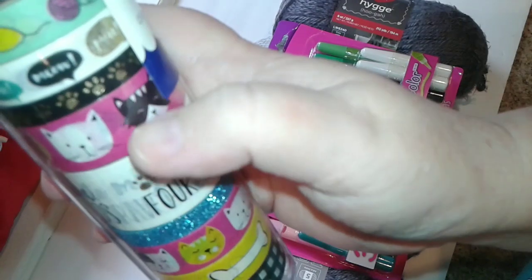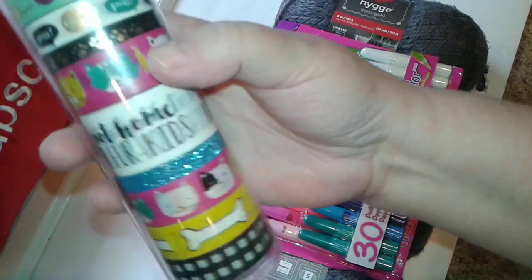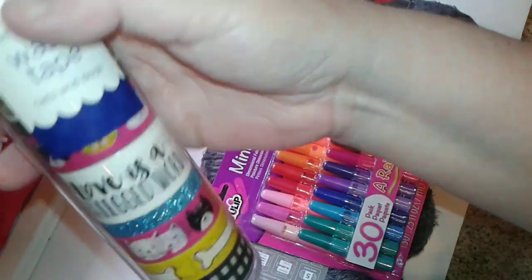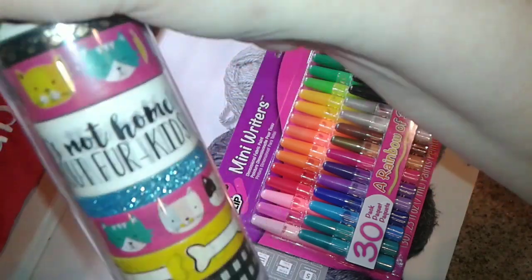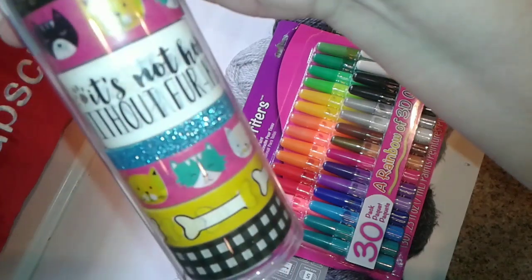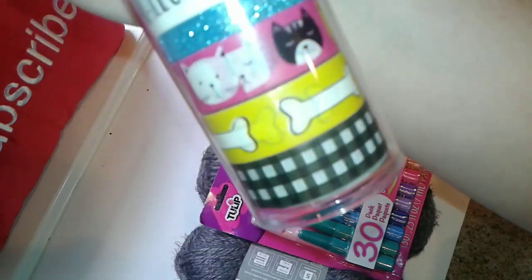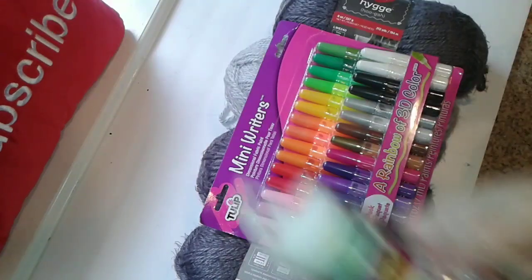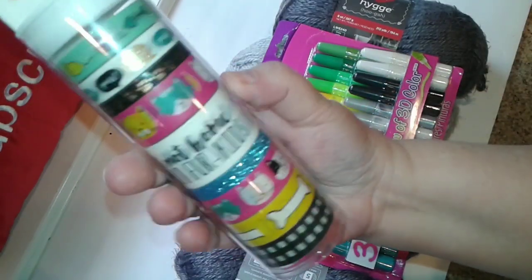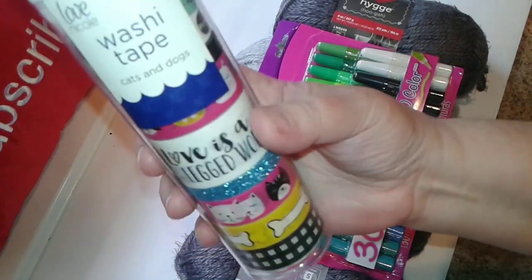The next one is just a bunch of kitty cat faces. Then the next one says 'It's not home — love is a four-legged word, it's not home without fur kids.' The next one is just blue glitter, and then more with little cat faces, then little bones, and then black — isn't that just adorable?